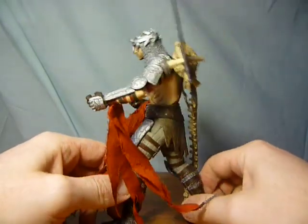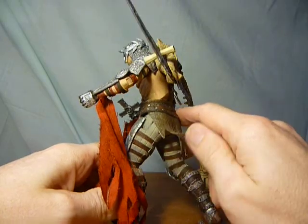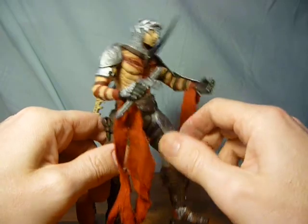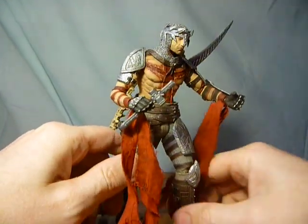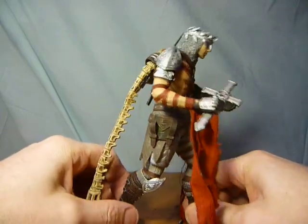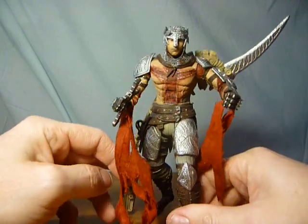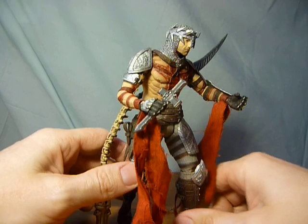I always say if you can get a figure nice and cheaply, take it out of the packet and enjoy it. He's also got soft rubber for these bits of armor, all stuck on — really, really good figure, really underrated. Get him! As always, thanks for watching, take care, and I'll catch you again soon. All the best, bye bye.